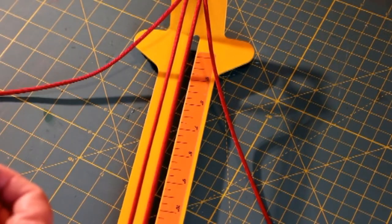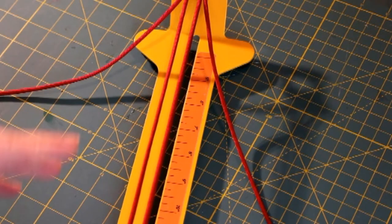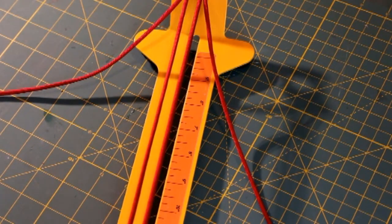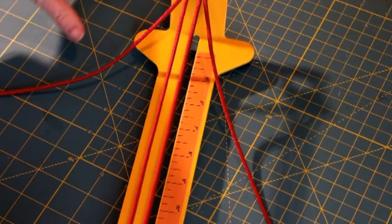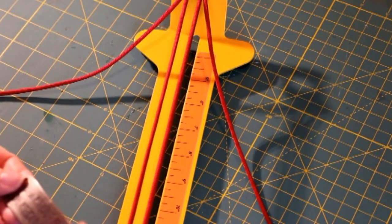Hi everybody, welcome back. I am going to be making an adjustable collar today. I'm going to be using red biothane for the adapter, and I'm trying to make it Valentine's Day themed. It's going to be with some reds, white, and a tan. Those are the colors that I'm going to be using, and I will make the adapter in red.